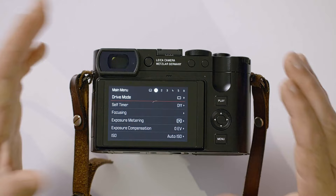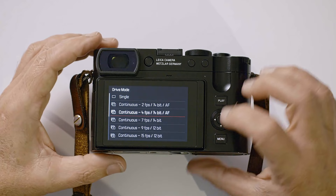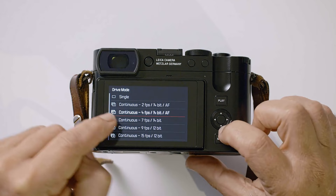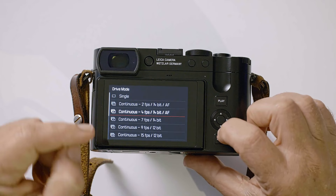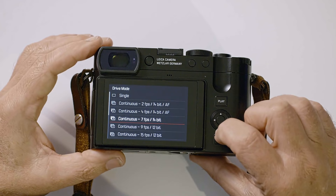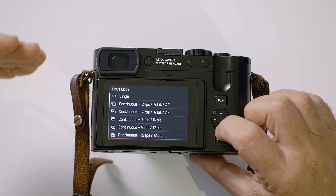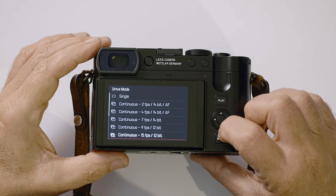Drive mode is simply the way the camera shoots when you hold the shutter button down. I generally have it set to single frame because I don't shoot a lot of action — I prefer to time my shot. There are other options: two or four frames per second. At the highest quality — 14-bit RAW with phase detect autofocus — the camera is limited to four frames per second. At higher settings it drops to 14-bit RAW without autofocus tracking. That's just the nature of the super high-resolution files and the processor's data limits.